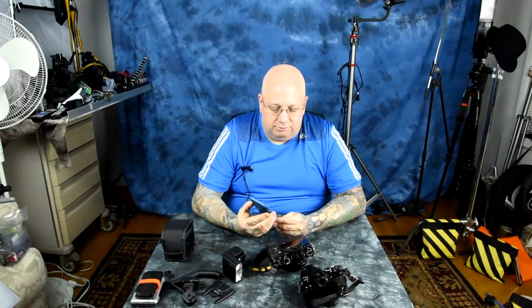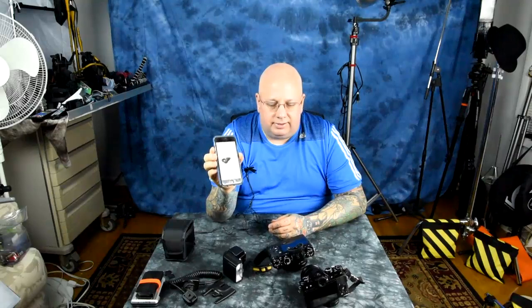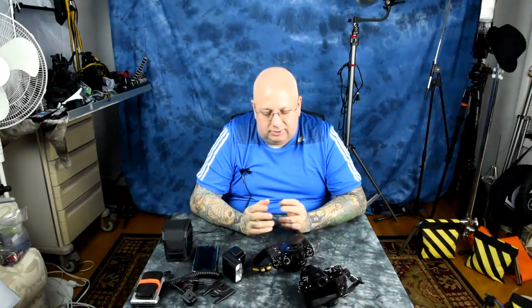I also spoke with PocketWizard today, and they told me that the Plus IV transceiver — which is $156 and sits on top of your Fuji — is high speed sync capable with the Fuji system. I'm going to get further details from them, but I kind of knew that about a month ago. This information is new, and it means you can anticipate high speed sync capability with Fuji's next flash, because the firmware already exists within the Fuji camera to initiate high speed sync — confirmed by eliminating the center pin connector, where high speed sync does not work on this flash unit.